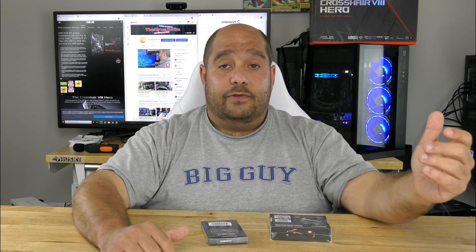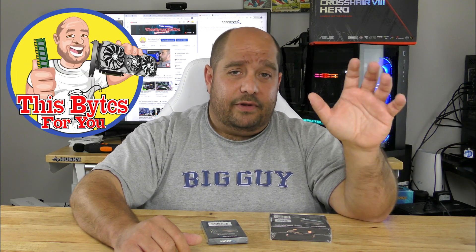Welcome back to Bytes For You. Whether you're still rocking an old mechanical drive — spinning away, five minutes later you're in Windows — or maybe you've upgraded to a faster SSD, or maybe you want to upgrade to an M.2 SSD, at Bytes For You we've got you covered any way you can think of.